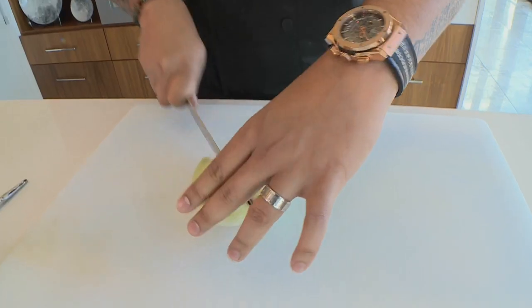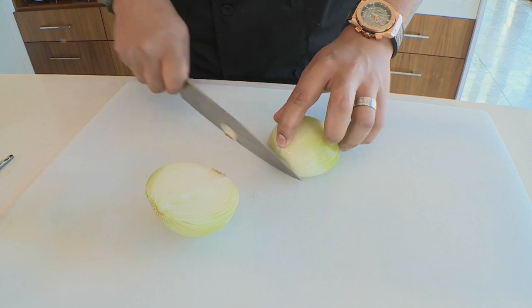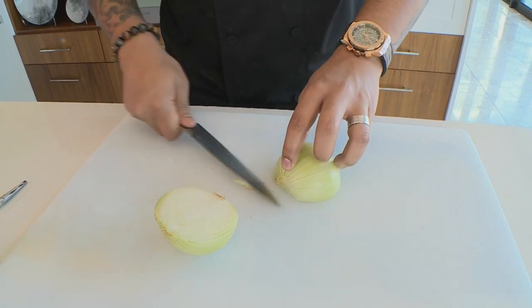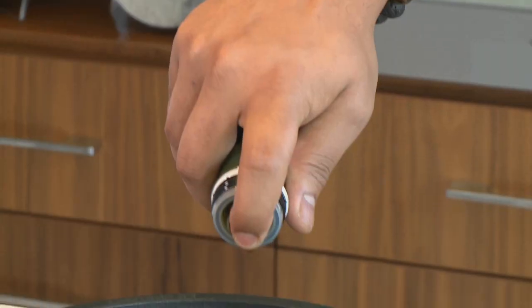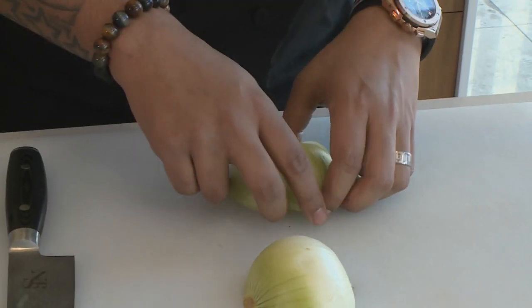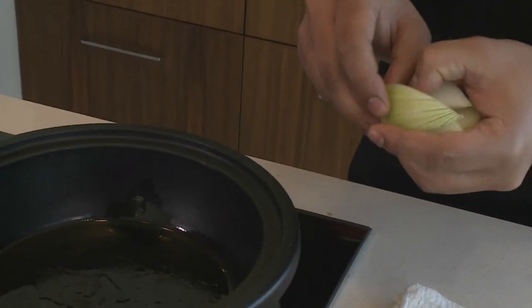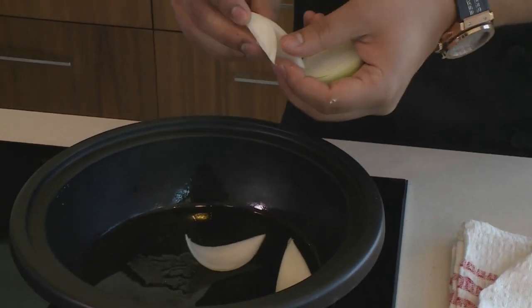I'm going to cut my onion into petals — just like that — and then remove the bottom and the top. I'm going to grab some olive oil, that's going to go into my preheated pan. I'm going to put some onions in just to get some nice color, and you only want to use the petals just for plating purposes, so just a few pieces shredded in.